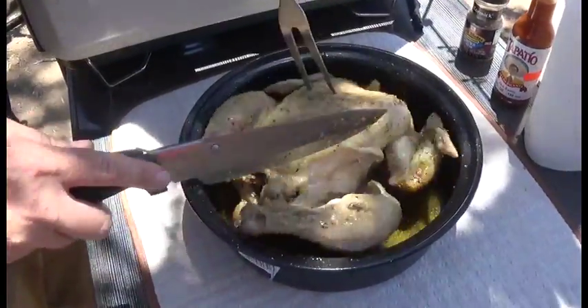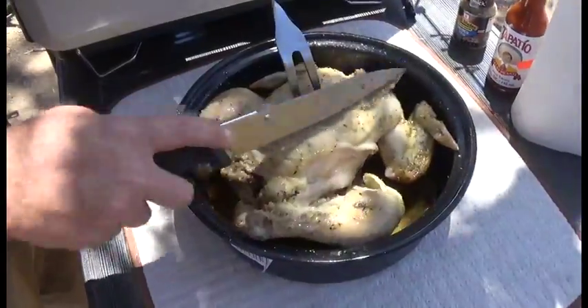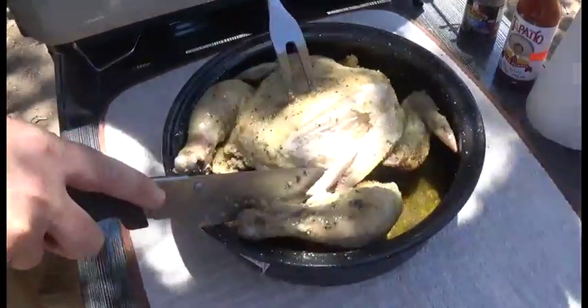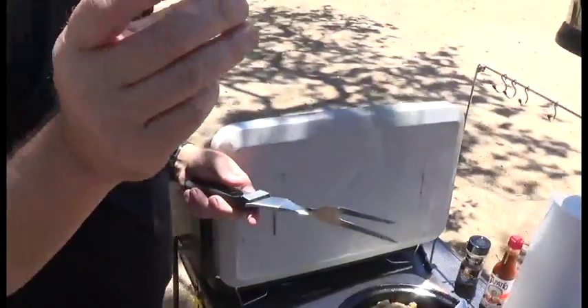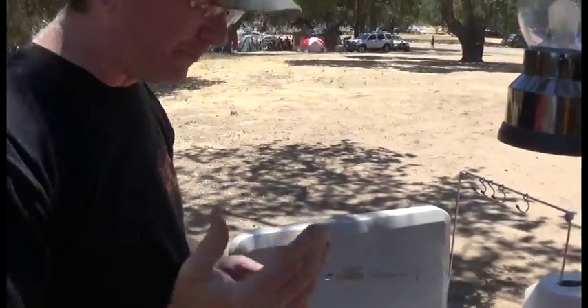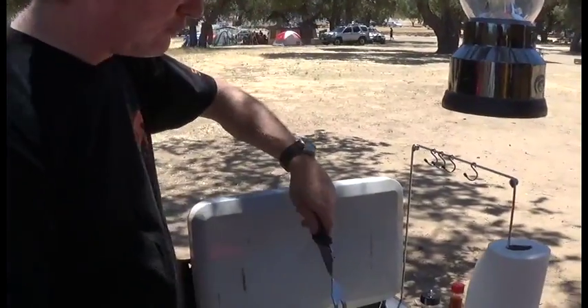Look at this — it's falling apart. This is only awesome. It's still hot, but it is so juicy, it's crazy.